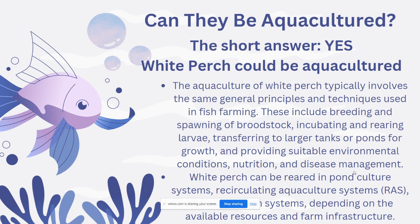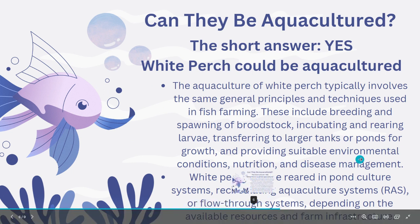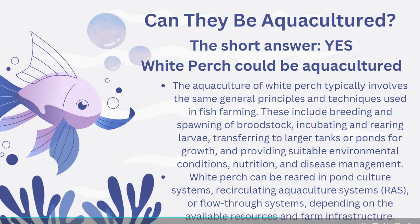This also involves providing suitable environmental conditions, nutrition, and disease management. White Perch can be reared in pond culture systems, recirculating aquaculture systems, or flow-through systems depending on the available resources and farm infrastructure.